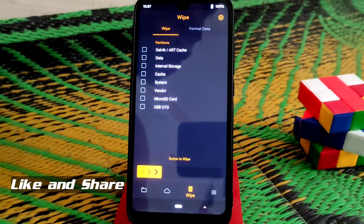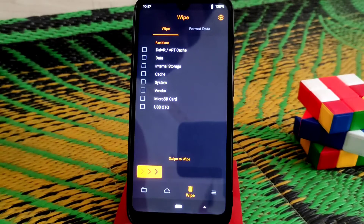What's up guys, welcome back to another video. Today I'm going to flash the Nusantara Project version 3, which is the latest build for Redmi 7 and Redmi Y3 as well. So now let's get started.